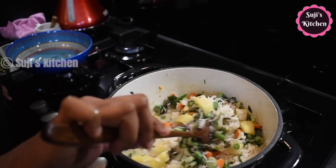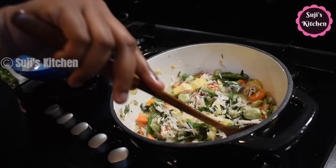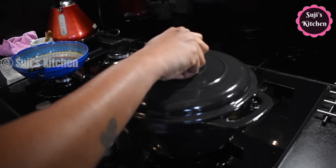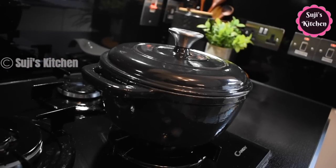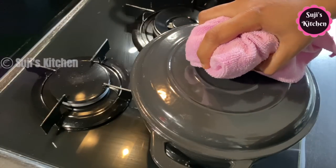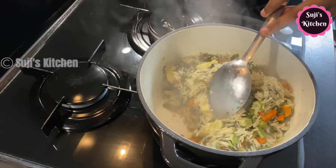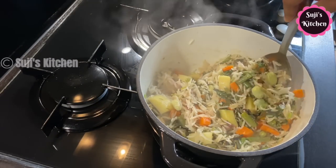Now let's take a look at it. The lid is heavy on this stage, so let's put the lid on it. Let's open it in 20 minutes. Look at it — it's very good. It's very clean. This recipe is very easy and very good.